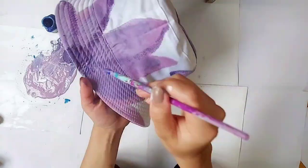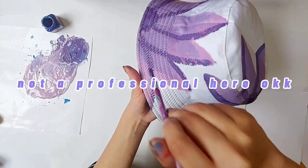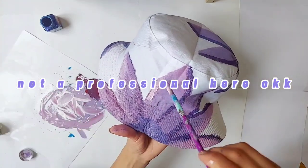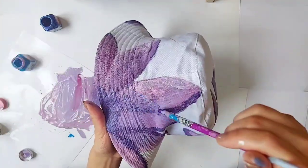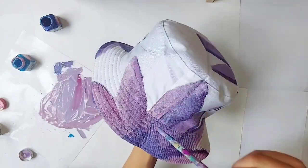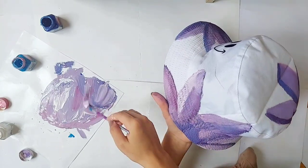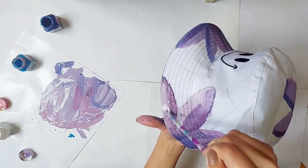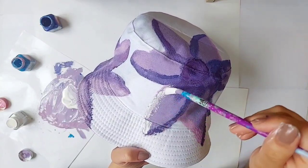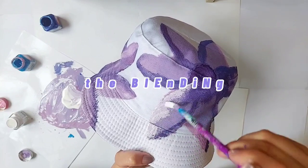And I guess that's how it works. Now I'm going to explain how to do the blending part.